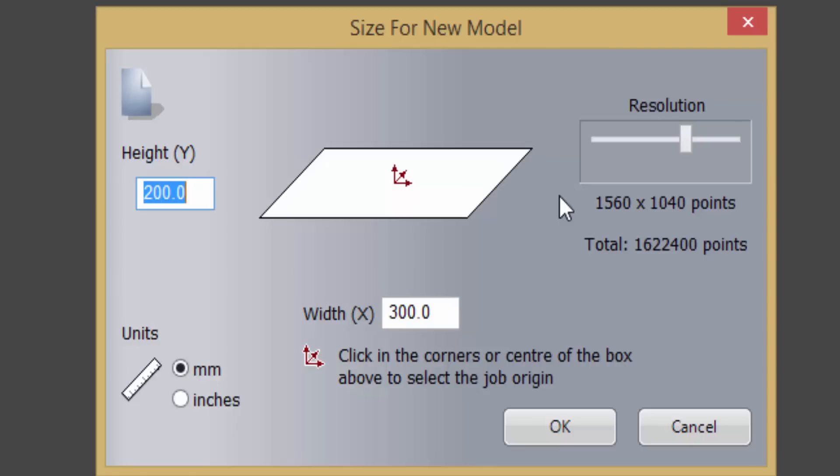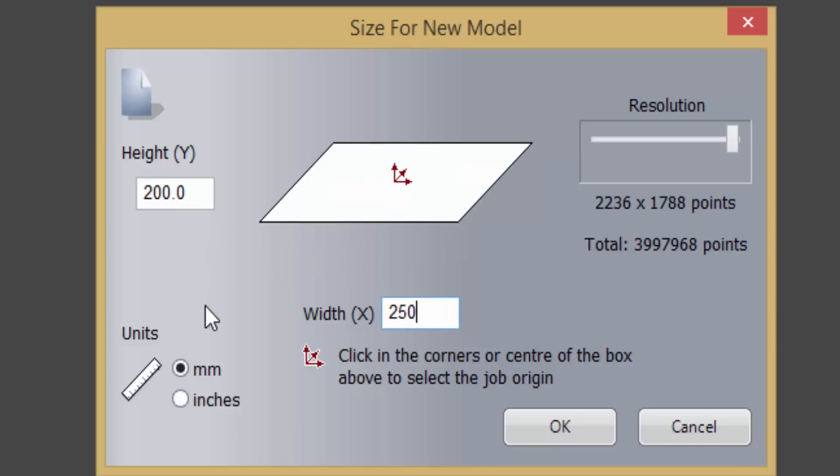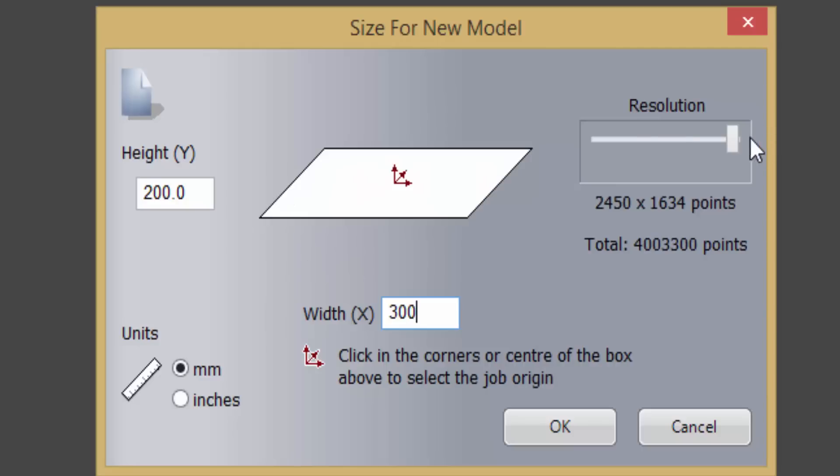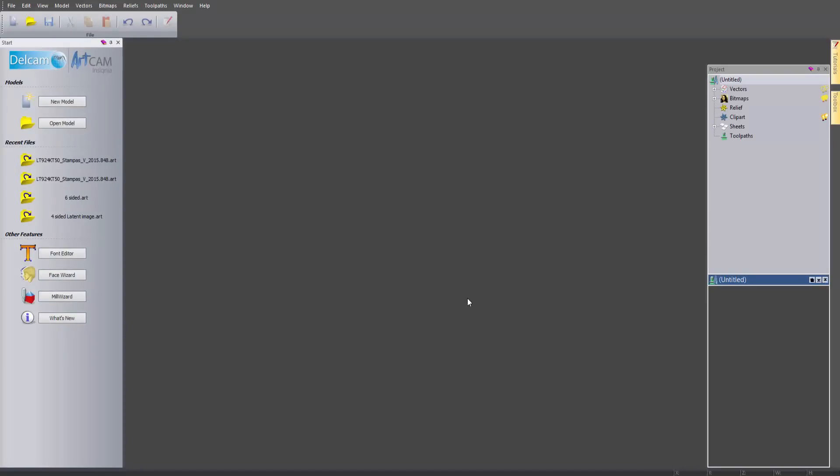You are going to need quite a decent computer in order to work at a high resolution. Anything over about 1,500 for most jobs is perfectly fine. You only have up to 2,000 by 2,000 on Insignia as a limit. Here you can see it is actually 2,400 because it is longer in one direction than the other. If this was square - let's make that 200 - you can see that it is 2,000 by 2,000. So that is the highest resolution you can get in Insignia. The higher the resolution, the better quality the 3D will actually be because there will be more pixels, much like a TV. I'll select OK and that will open up a new model.